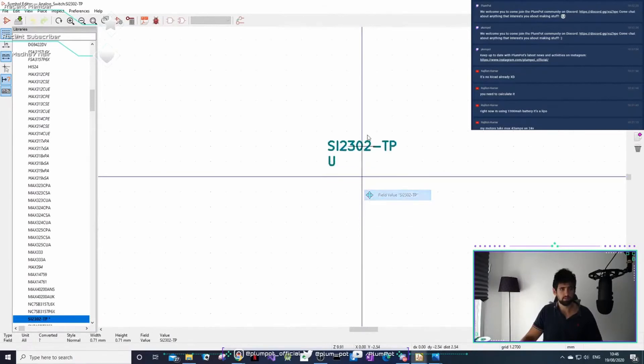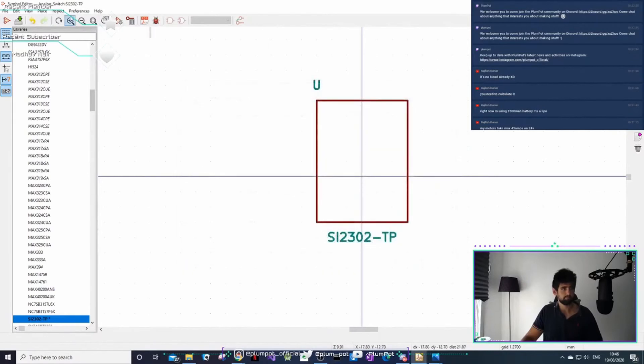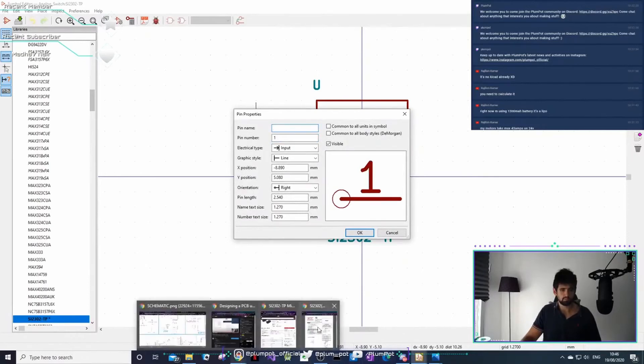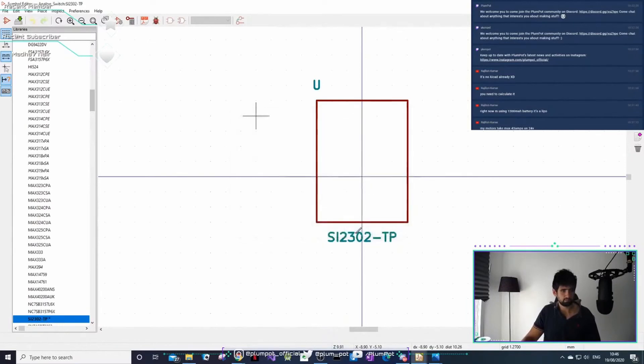You can see it doesn't have to be complex. You can see the name. Now we can just make a rectangle. Now you just add the pins. I'm going to look at the datasheet - pin one is my gate, that's my input. Be careful with that dot - the dot is where things are going to get connected.